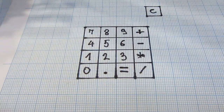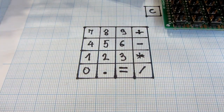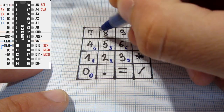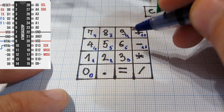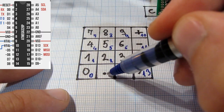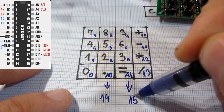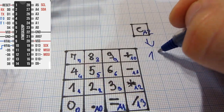This is the layout of our buttons. I will write on each button the GPIO pin on the microcontroller that we will use. This one will be connected to GPIO 10, then 11, 12, 13. This one will be connected to analog 0 and analog 1. Also this one will be connected to analog 2.